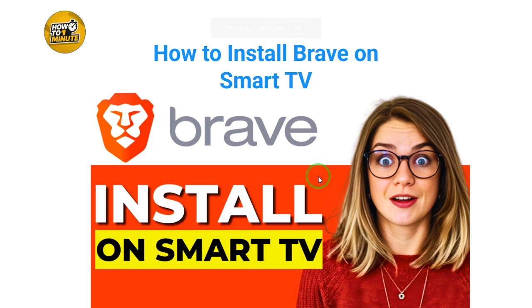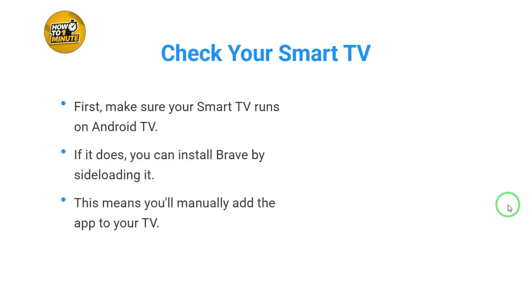Here's how you can install the Brave Browser on your Smart TV. In this video I'll show exactly how you can do it. First, make sure your Smart TV runs on Android TV. If it does, you can install Brave by sideloading it.